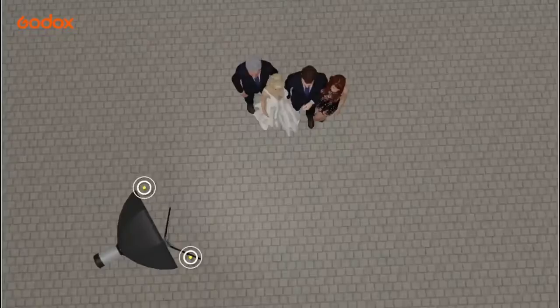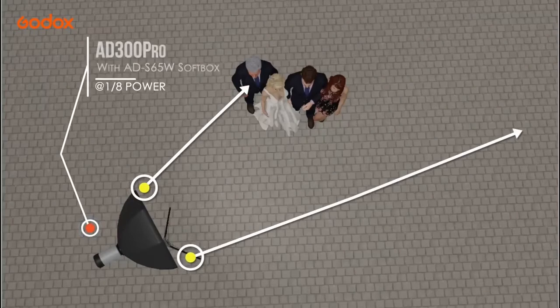Back at the hotel the couple have arranged for a beautiful flower installation for a creative and elegant photo booth set-up.